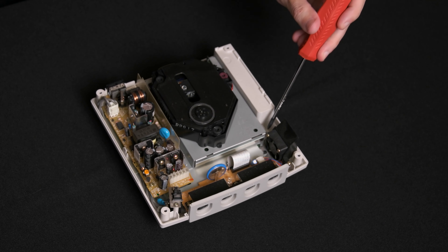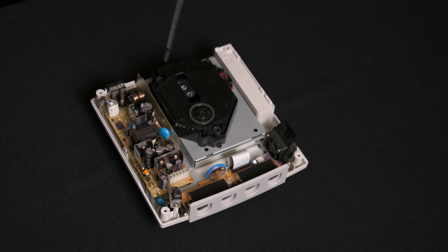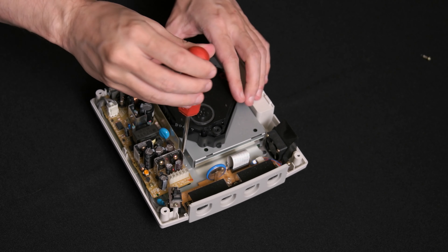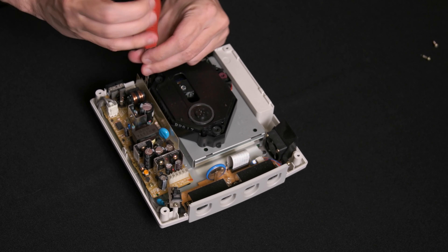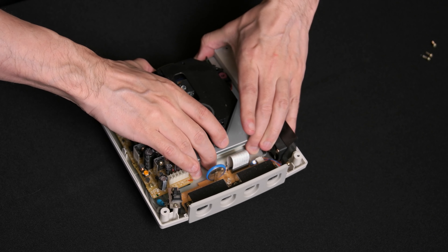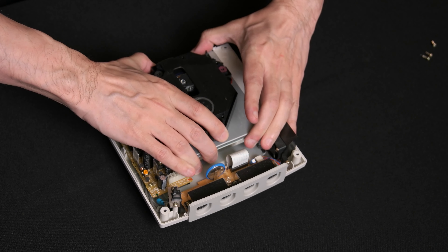There are three more screws to remove here: one to the right, one on the left, and one to the rear of the GD-ROM drive. Now grab the entire GD-ROM drive module and gently pull it up. It may require a little wiggling back and forth to detach it from the rest of the system.